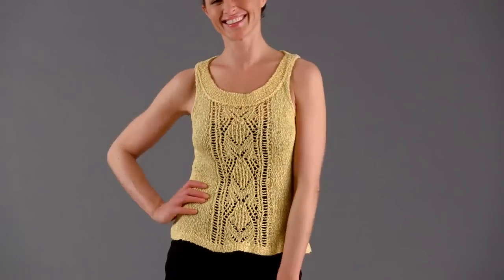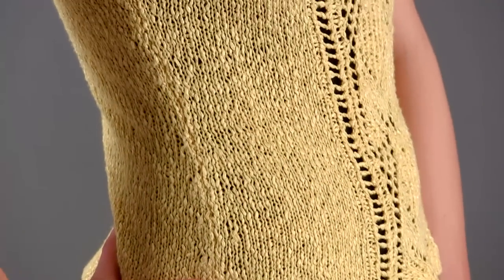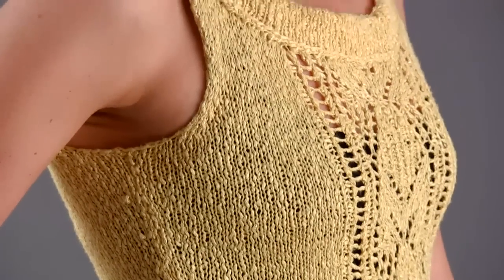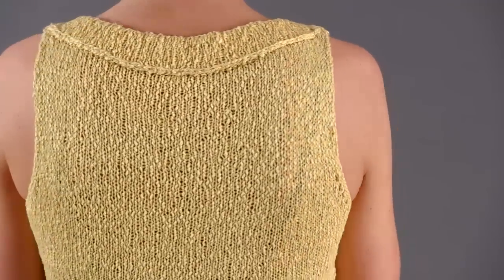Designer Pat Olski puts a spring in your step with a tank top for a happy occasion. Hourglass shaping on a sleek stockinette body is always on trend for warmer weather. A hemmed lower edge and collar keep the look neat.